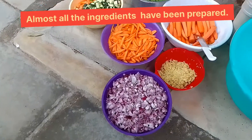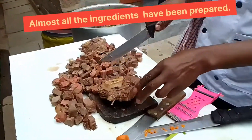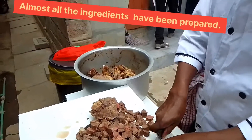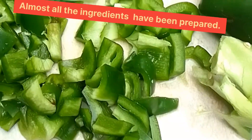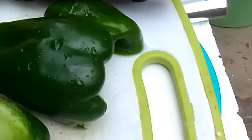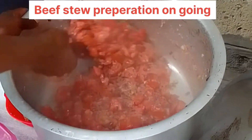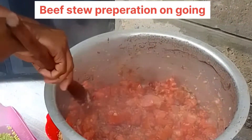Almost all the ingredients are ready. We have ginger, garlic, onions, and our carrots have already been cut. We have beef — we are preparing our beef. We are also preparing our green pepper at the same time. Now as you can see, we are frying potatoes and onions for our stew.